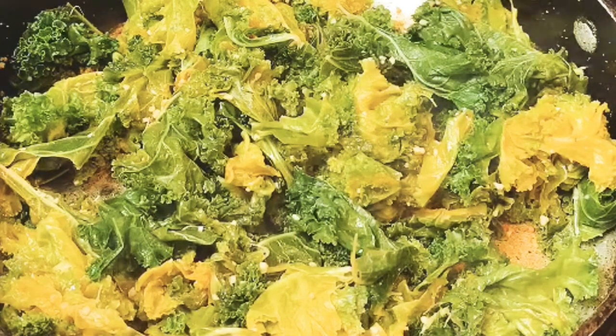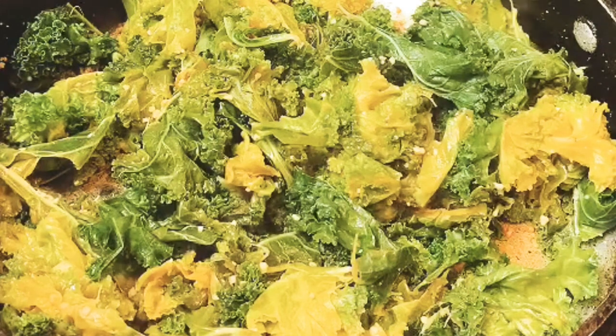If you haven't tried this recipe definitely go ahead and give this recipe a try.